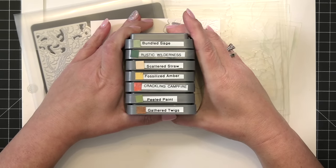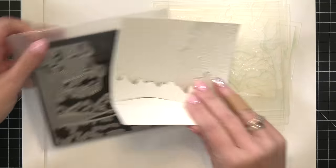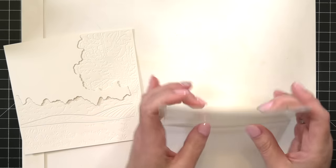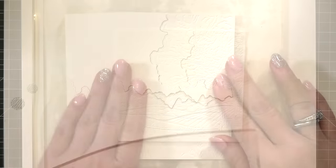Here are the oxide inks I've pulled out to use. I'm going to make my trees, bushes, and shrubbery fall-colored, so I've pulled out lots of my favorite greens, oranges, and yellows. I've got my Waffle Flower stencil mat and I'm going to use one of those really cool grip mats underneath my paper and stencils to help hold everything in place.